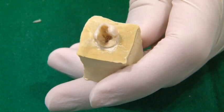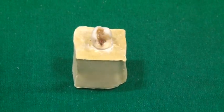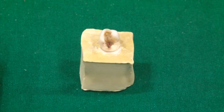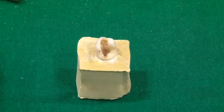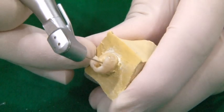This is an endodontically treated lower second molar. As you can see, the buccal and mesial walls are destroyed due to caries, necessitating a post. Since the distal canal is the widest of the two canals present, we will place a post in the distal canal. We start the preparation of the post space using No. 1 piezo rima.